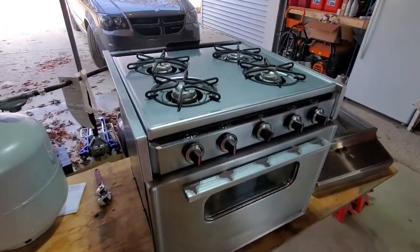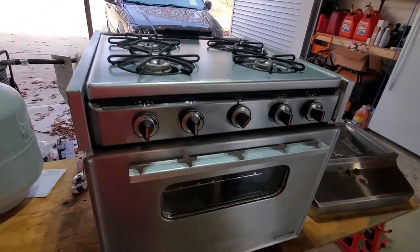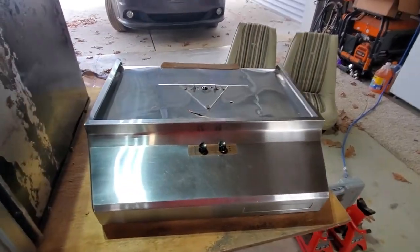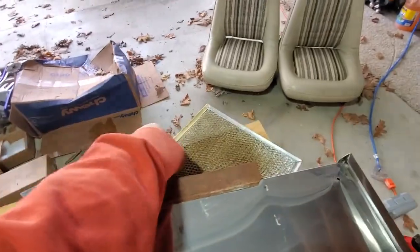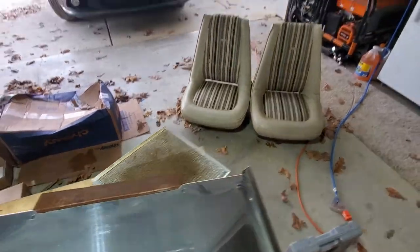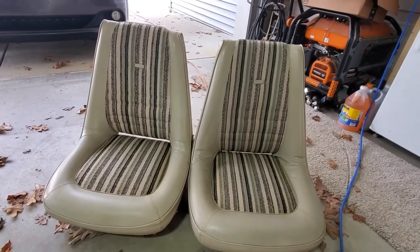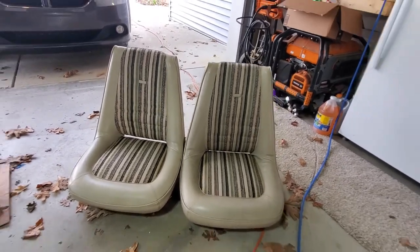All right, got the oven all cleaned up - looking good, it works, the stove top works, got the vent fan shiny. And then these seats are looking good, they even smell good, ready to go back in the camper. So I've painted the valve covers off the engine, now I'm going to spray the intake on the engine. I'm going to use a little bit of cardboard to try to keep the overspray to a minimum.